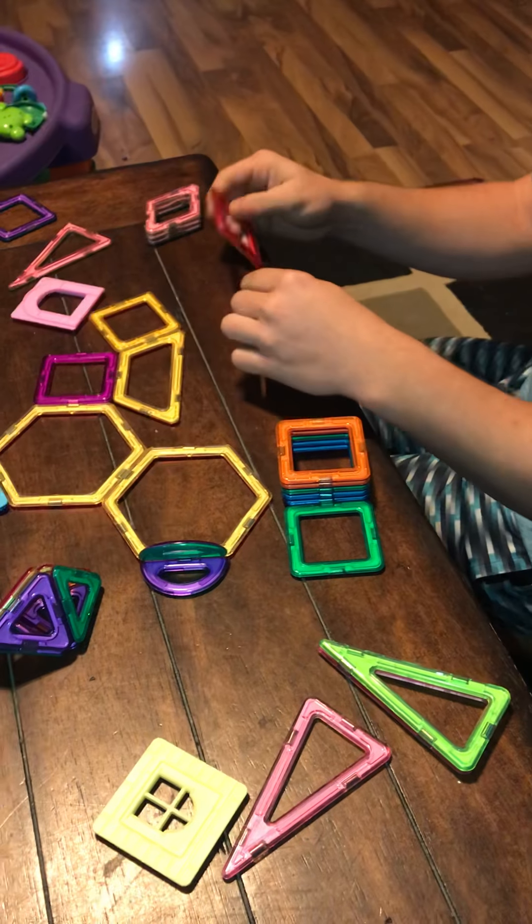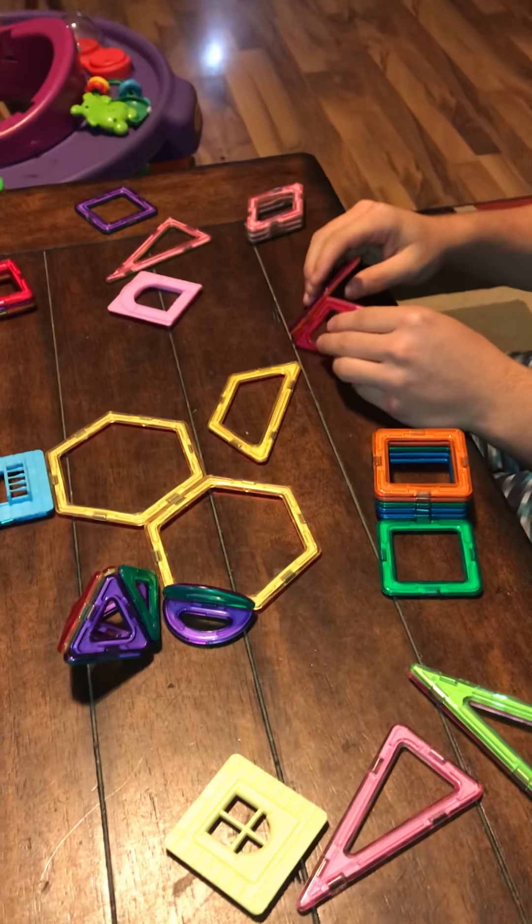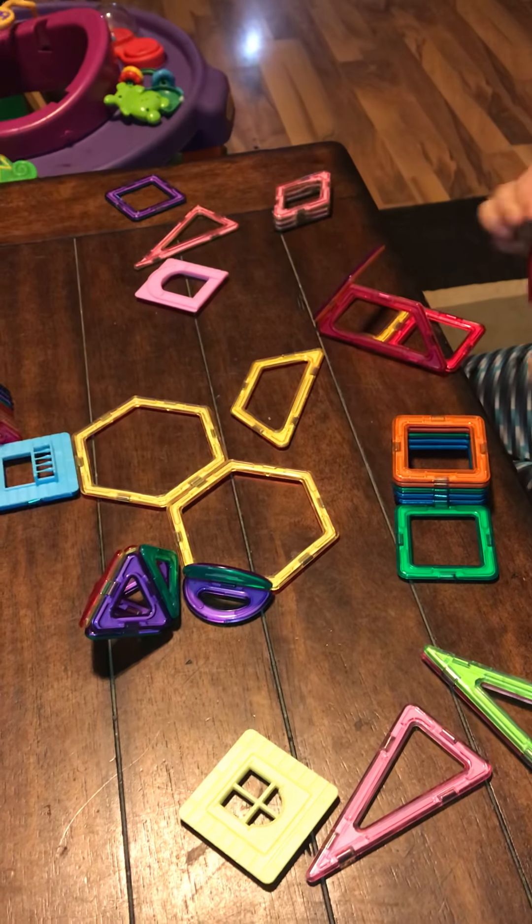This particular set is the Miego magnetic blocks, and of course it came from Amazon. The link will be below for you.